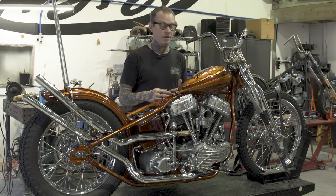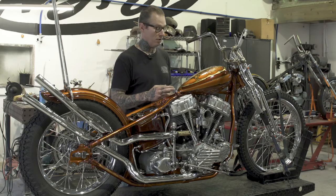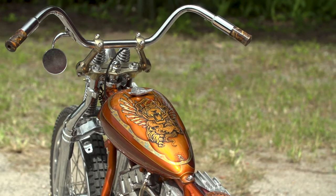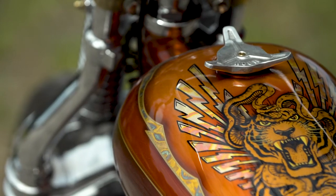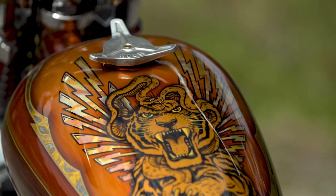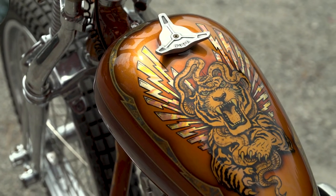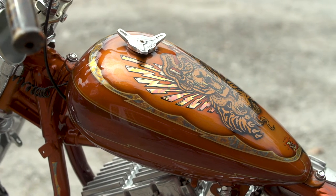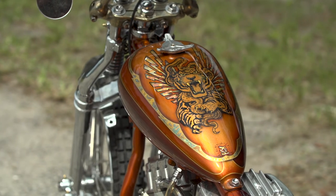We finally settled on something that incorporated a tiger head since that's part of our company logo. The design is the tiger head with a snake fighting with lightning bolt wings. There's red variegated gold leaf in the lightning bolts, and all around the perimeter is blue gold leaf that matches some of the patterns that carry on throughout the frame into other parts of the bike.